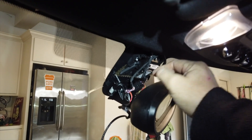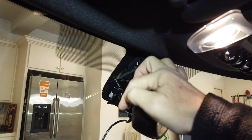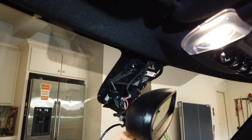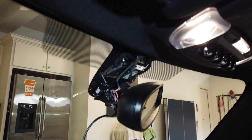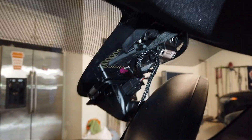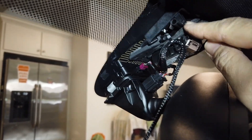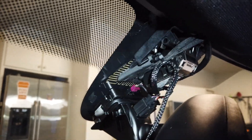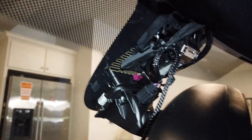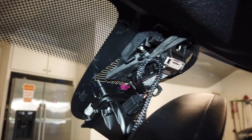If you get one of these kits they provide a zip tie. We'll zip tie this cable to one of these other cables so that if the cable ever gets pulled, it won't pull the little plugs out — that's what we want to prevent. I put my zip tie right here on these other cables so if it gets tugged, that gets tugged first instead of the plugs, because they're very sensitive. Best thing is to get them in there good the first time so you don't have to do this more than once.